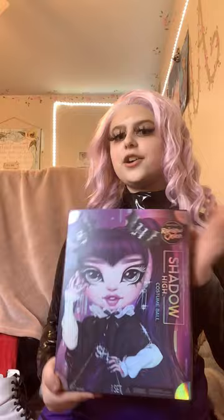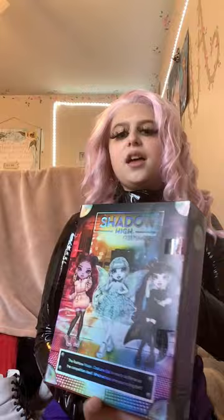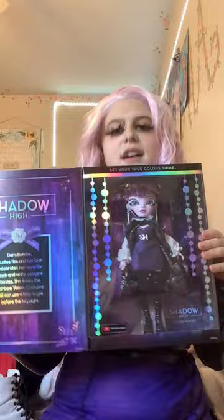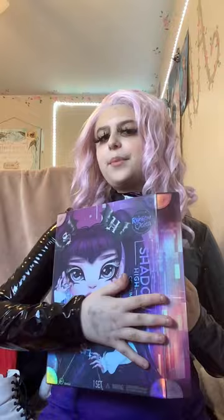First I want to start off with this beautiful Shadow High doll. I will be unboxing her but I'm going to keep the box because the box art is just so beautiful. I feel like the Shadow High boxes are really high quality — she has this velvet flap so you can see inside. I will be unboxing her but displaying the box.